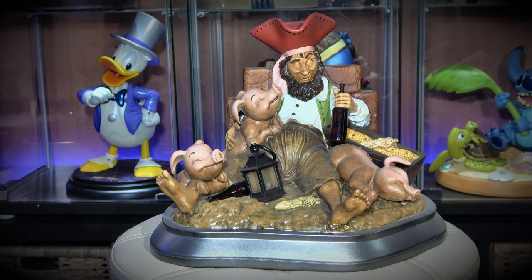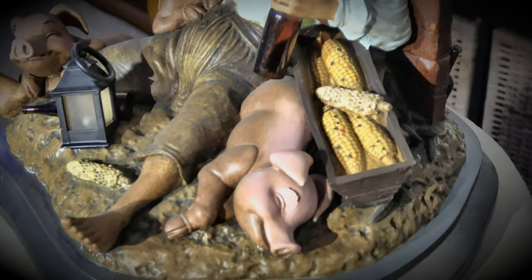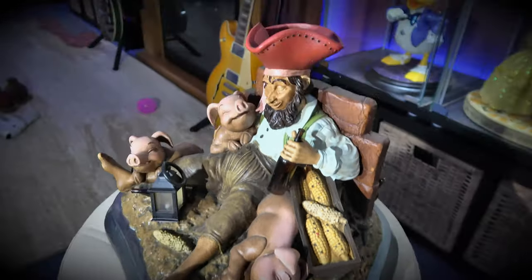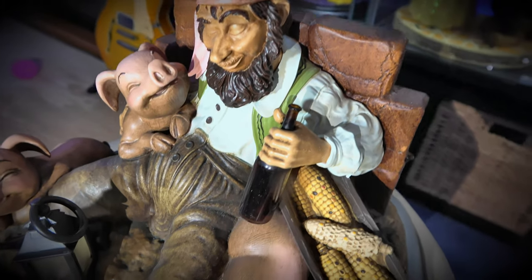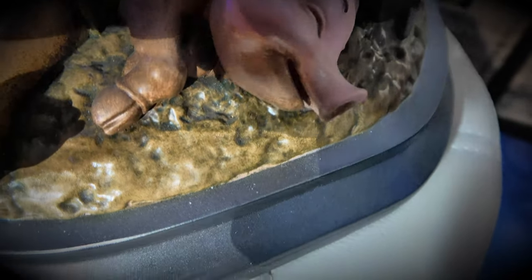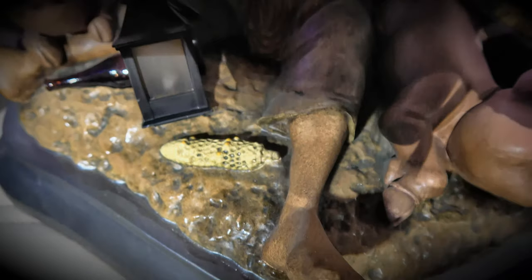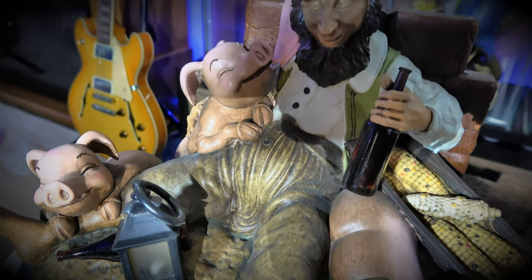Looks like he's had just a little bit too much to drink. The piggies are asleep — everybody's sleeping there, they're all asleep. They're all on the corn, all just drunk on corn I guess. There's a little bottle over there I didn't even notice — yeah, he's having a good old time.